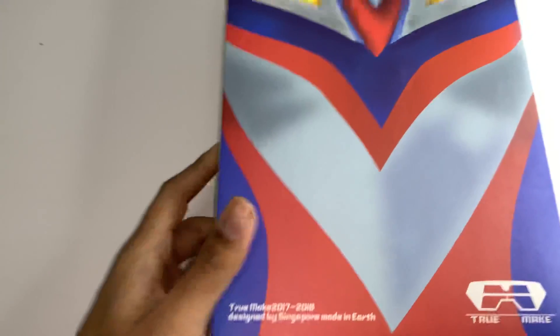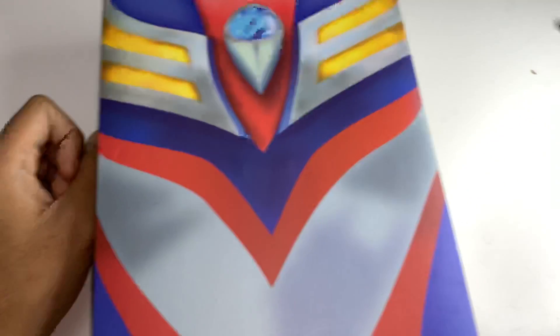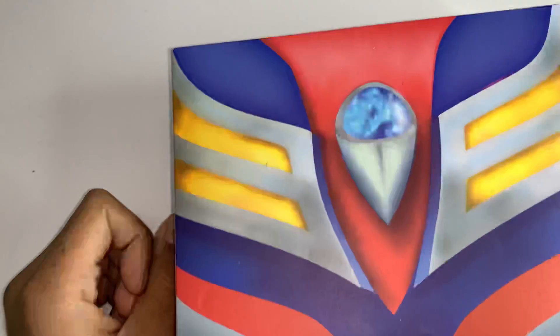Hey guys, it's EU and guess what? I have managed to buy an Ultraman Tiga Spocklands, the DX, or whatever you call it. You know the thing that they use to change into an Ultraman? Woo! Check this out.